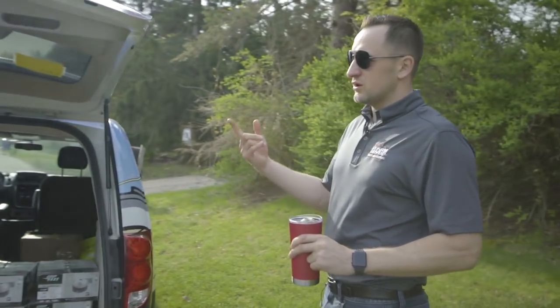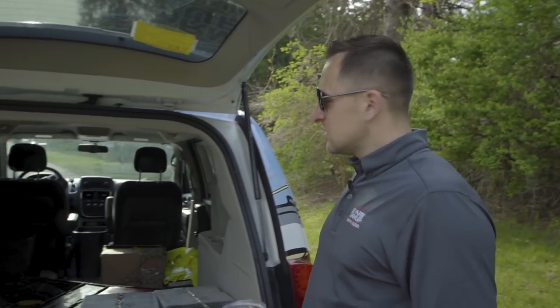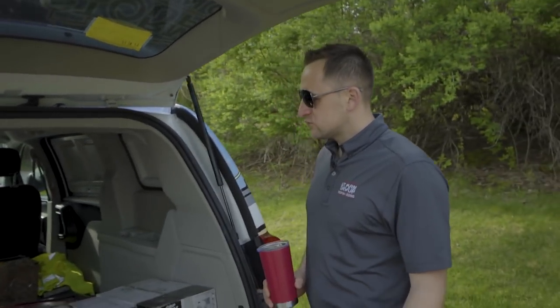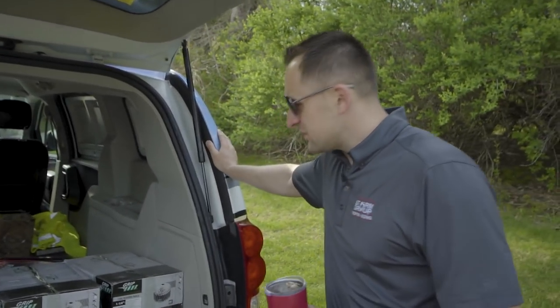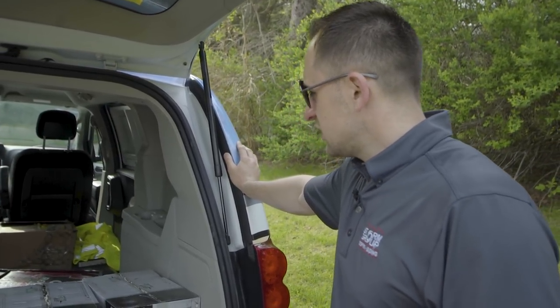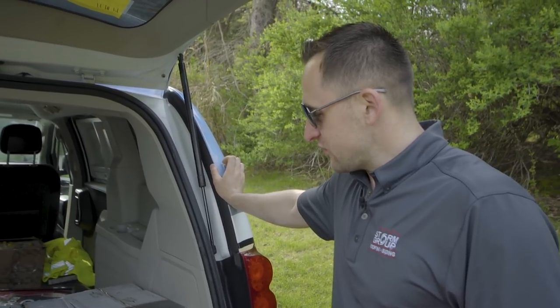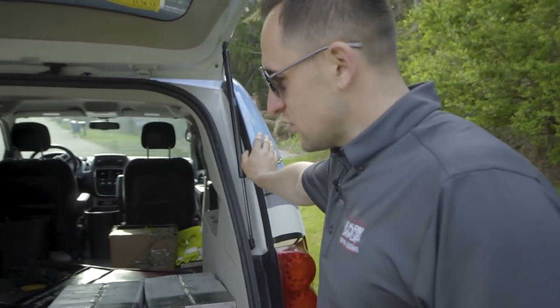We use them just for commercial use like this, where we bring materials. Sometimes you have to pick up leftovers. We do a lot of repairs, and we've also been using them for sales. Now we took it from sales and dropped it here.